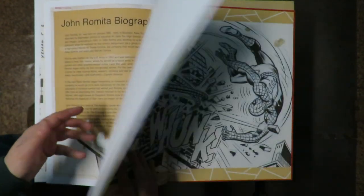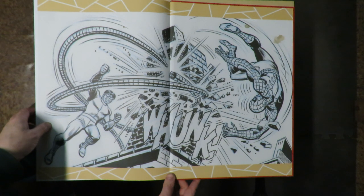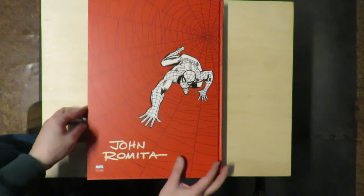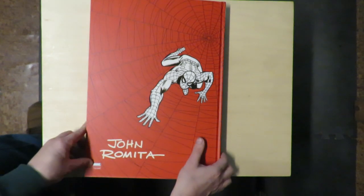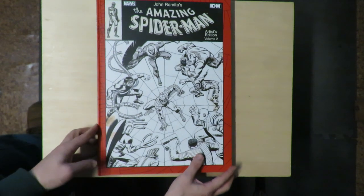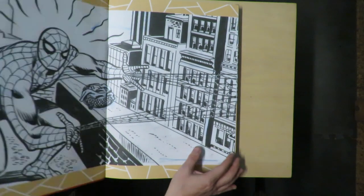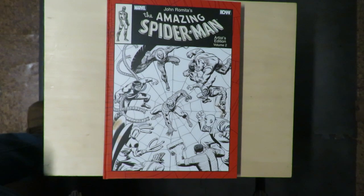Then we come to the end of it — we get a John Romita biography, a little double-page spread where they blew up a pattern, a little deconstructionist design as they call it. There's the back cover — that's striking, very red. 2013 Marvel. Man, this came out in 2013? That seems like forever ago. Oh well, there you go — a little look at John Romita's Artist Edition, Volume 2. Hope you enjoyed it.